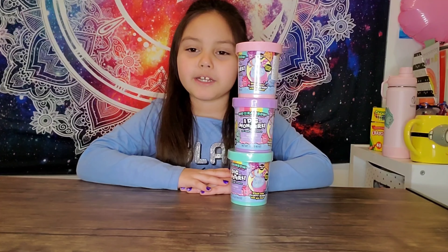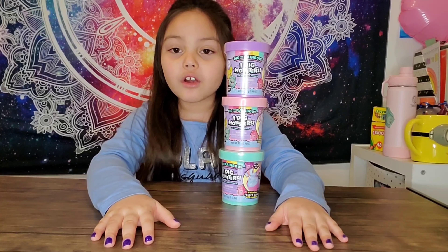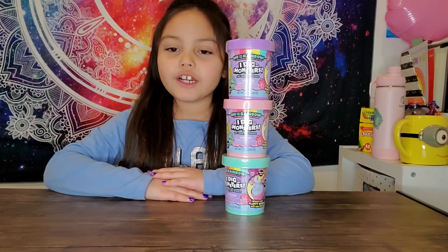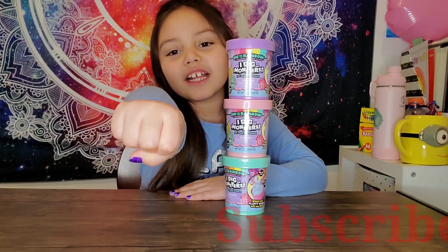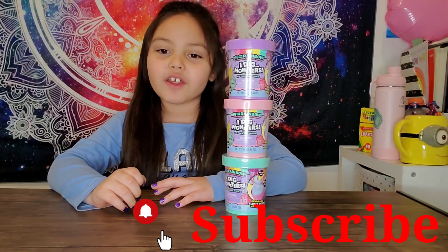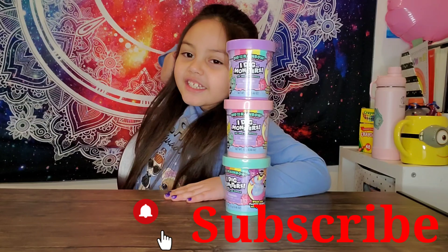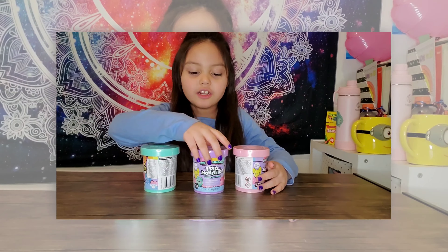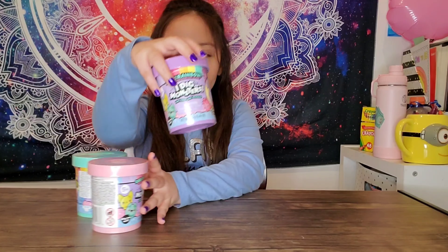Hello guys, welcome back to my channel! Today we're going to be unboxing I Dig Monsters. Before we start, don't forget to smash that subscribe button and turn on your notifications so you get notified whenever we post a new video. Now smash that thumbs up button and let's get started!